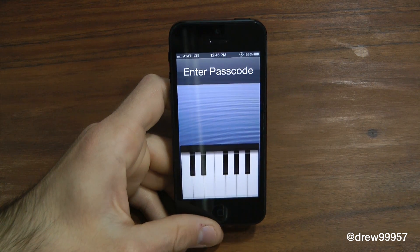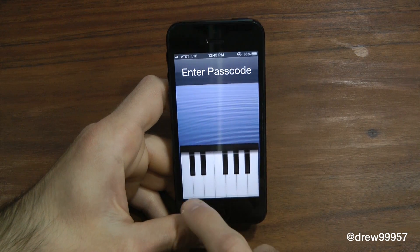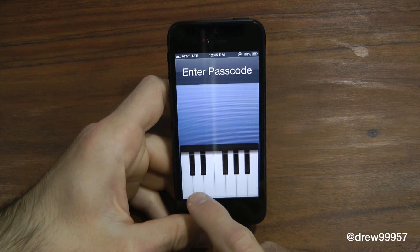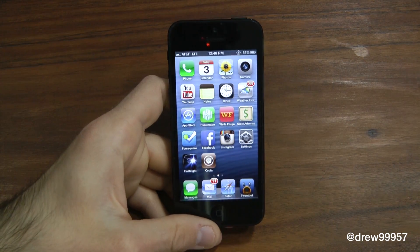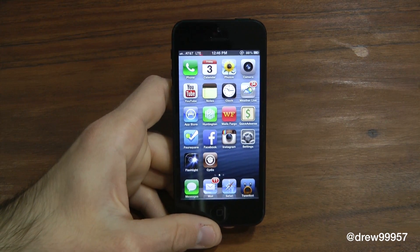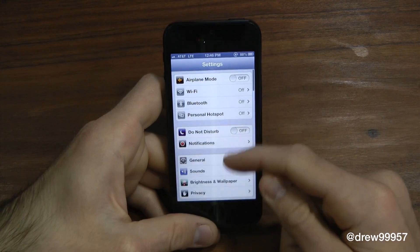Here it is — I just have mine set to one through seven for the passcode, and you can make it anything you want through the settings. Let's go ahead and unlock it. Let's play a little tune here, and there you go — you have a piano unlocking your iDevice, which is kind of cool and unique.